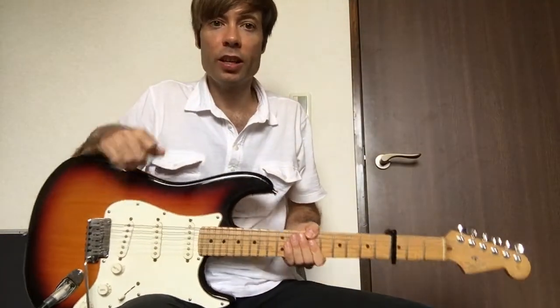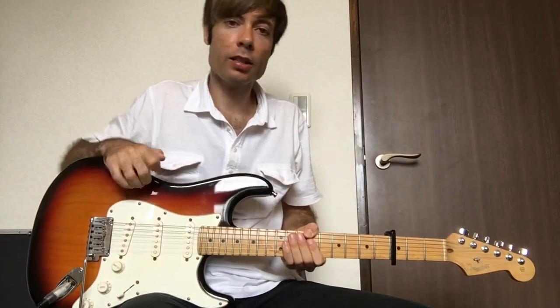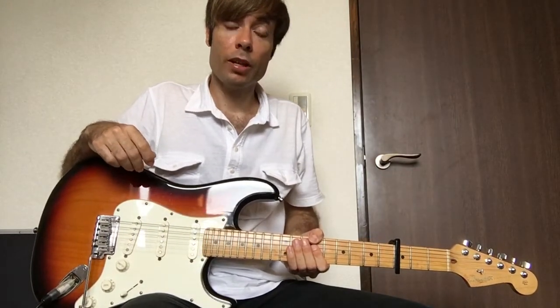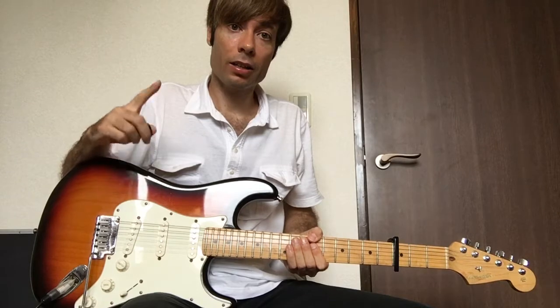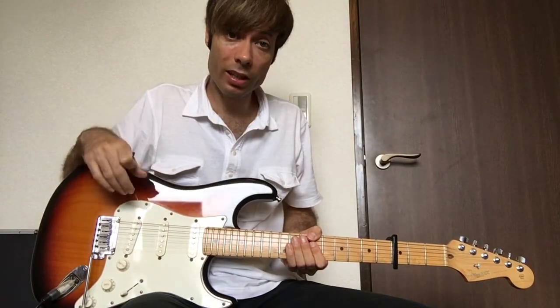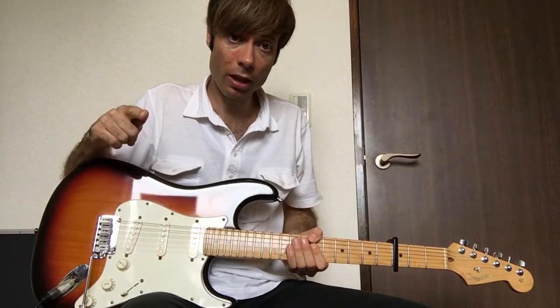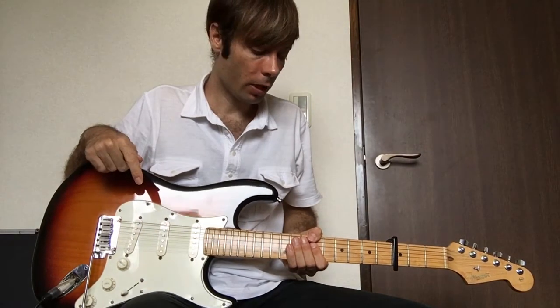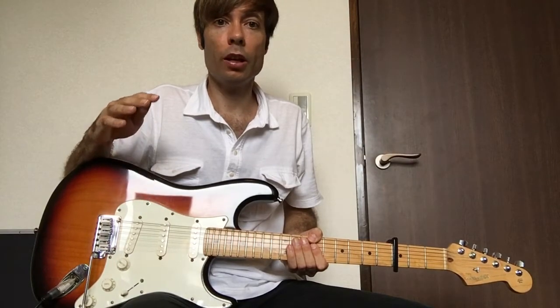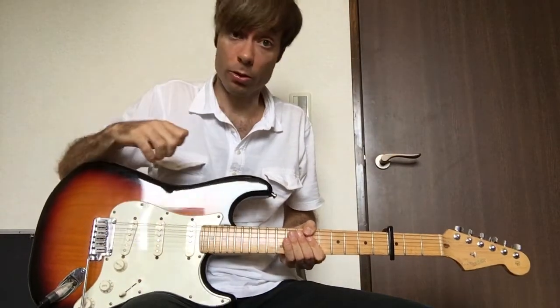Hi guys, how's it going? Just want to take you through the rest of the guitar parts to this song Spirit Move by Bethel. I've done another guitar tutorial on the lead guitar parts to this song, so check that out on my YouTube channel. It's called Spirit Move Bethel Lead Guitar Tutorial.